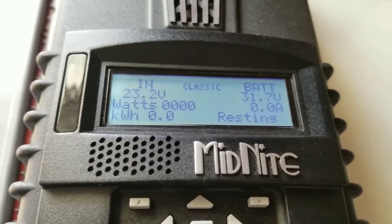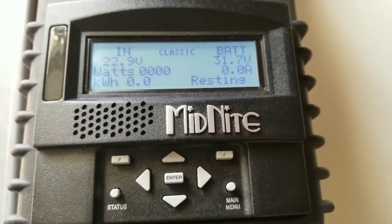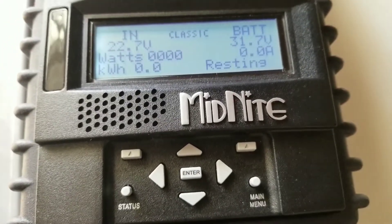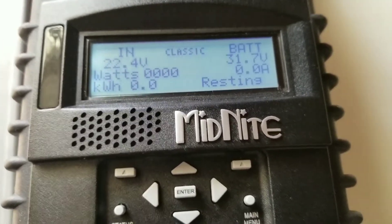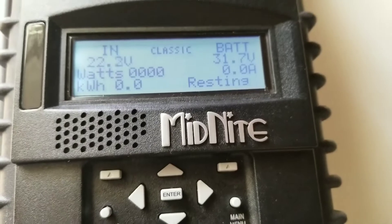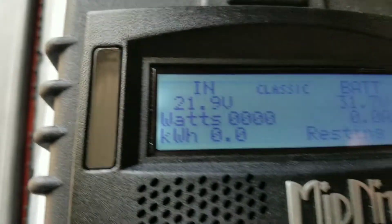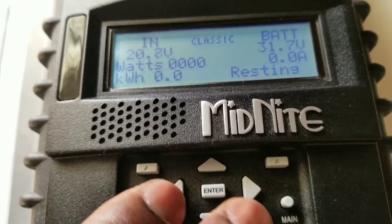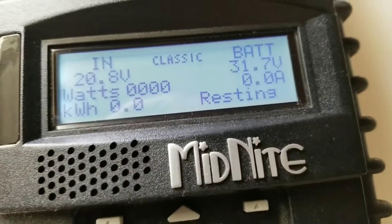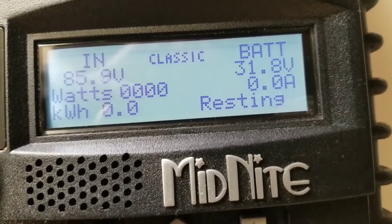In today's video I'm going to be doing a comparison between the Midnight Solar Classic 150 and the Victron MPPT 150/45 amp charge controller. This test will be conducted with the same solar panel, the same orientation, and the same specifications. Stay tuned.